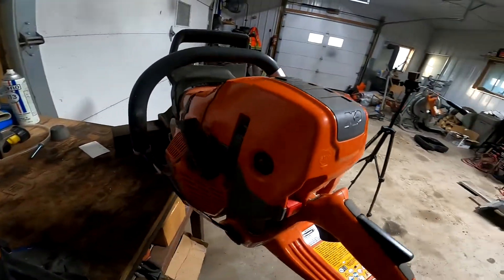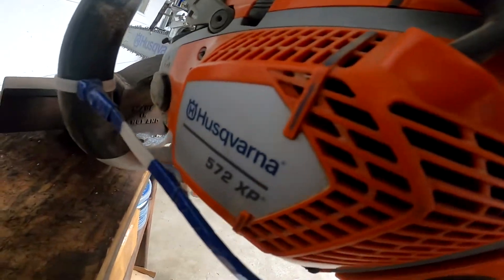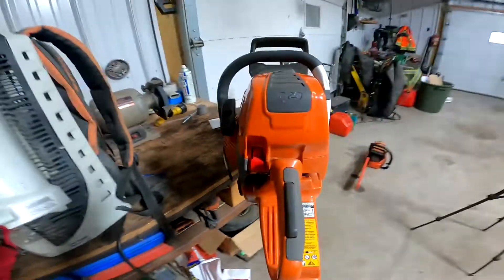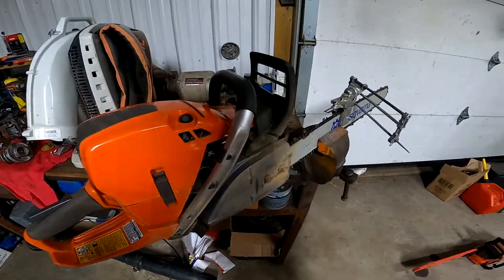Right after I get a new saw — the new 572 XP auto-tune. I can't use it until my other hand gets fixed up here.